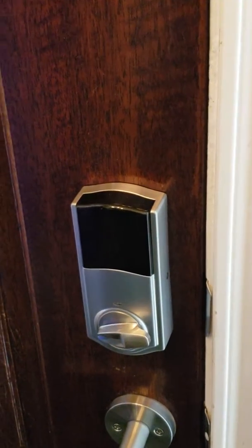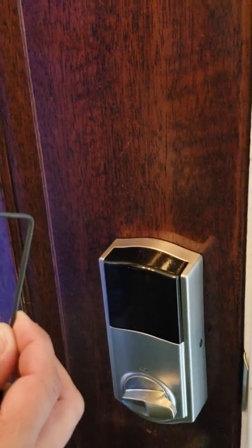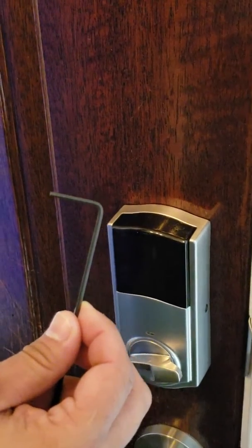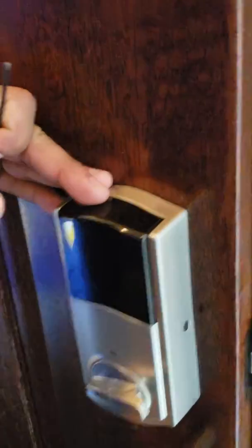If your model door lock has 10 buttons on it, you will need this little iron wrench key that was left by the technician at the moment of installation. You will first have to open your door to make your job easier.